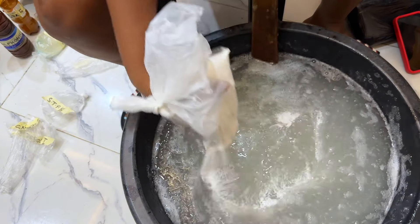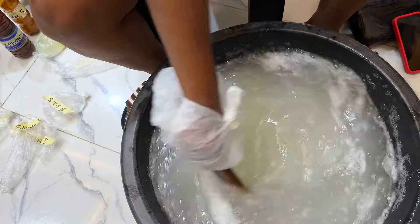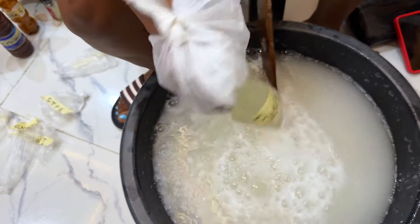Next is the soda ash. This is a great additive to soap — it provides a natural scouring action that helps remove dirt and grease. We'll be needing 20 grams for this production.